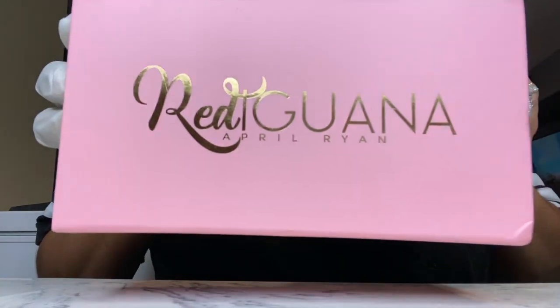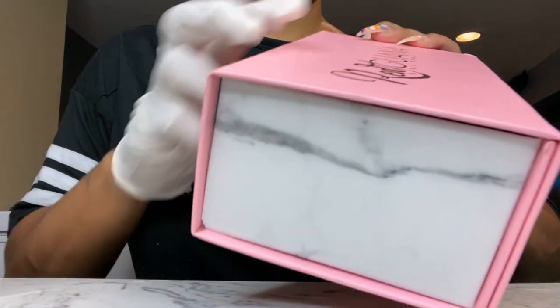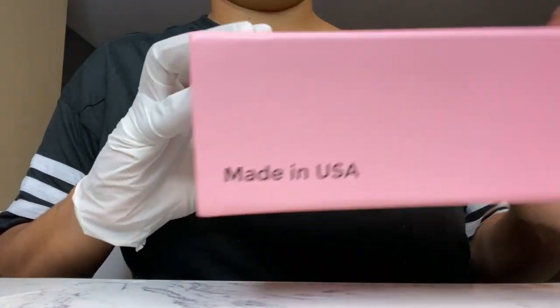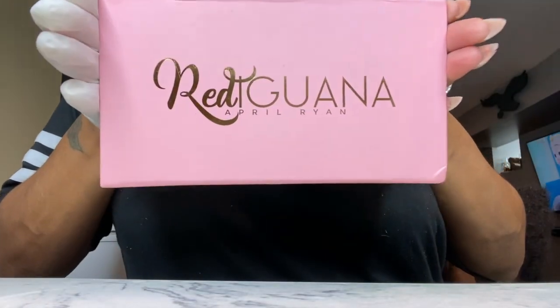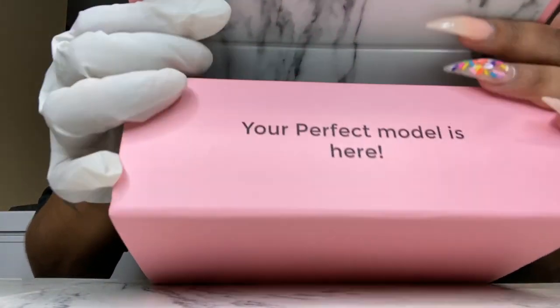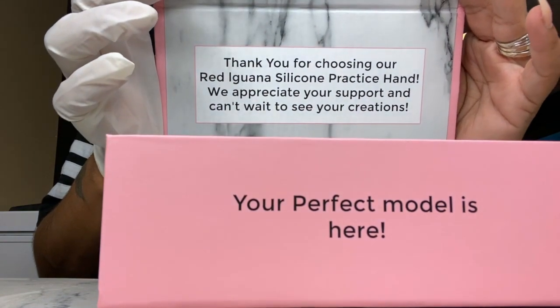Hey guys, welcome back to my channel. Today I will be reviewing the Red Iguana silicone hand. Your girl finally decided it was time to upgrade from my plastic hand to a silicone hand, so when they said they were back in stock I hopped right on there and I ordered me one. The packaging is bomb AF, it's so cute.